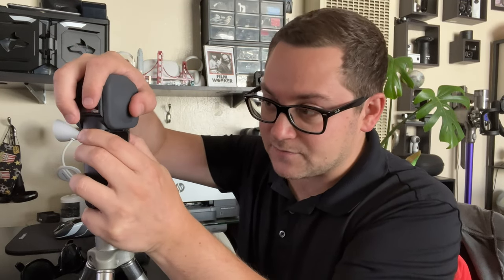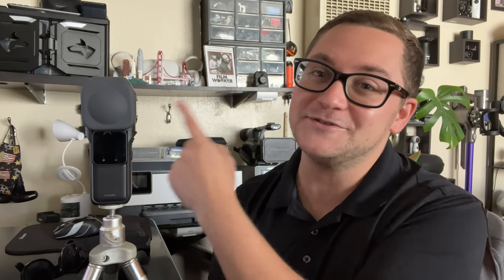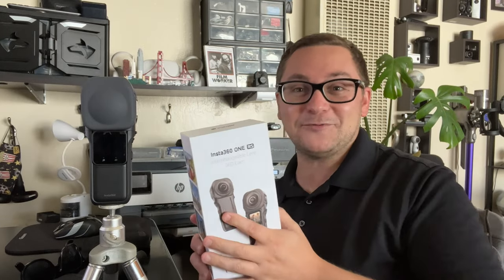Anyway, that's the end of this video. I hope you enjoyed it. If you have any questions or comments, or just want to give a like, I'd really appreciate a like or a subscribe — just hit that button in the corner. We do these videos where we don't pay for the cameras, unlike some bigger YouTube channels where brands just send them the cameras. I wish Insta360 would just send me this camera — you can do that next time. But anyway, that's the end of the video. I hope you guys enjoyed. Have a wonderful day. I'll see you in the next one. Peace.